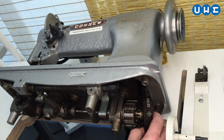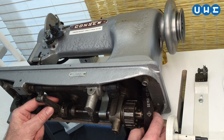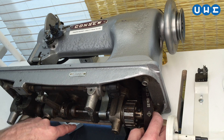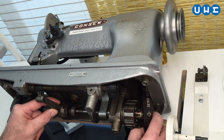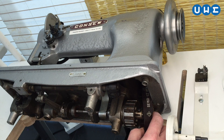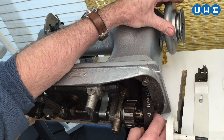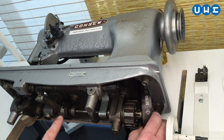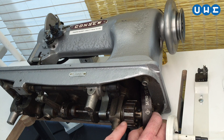In case you don't have these marks, you can also use this as a visual guide. This is the feed eccentric drive lever. It needs to be at its farthest bottom point, and the lever itself should point directly at the shaft. Then it is in the exact right position to synchronize the bottom and top drive shafts.